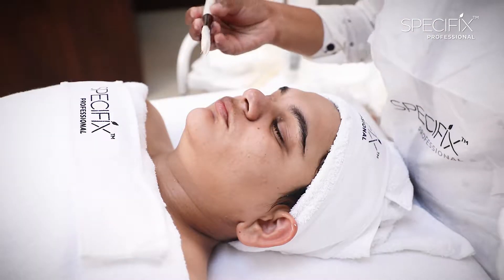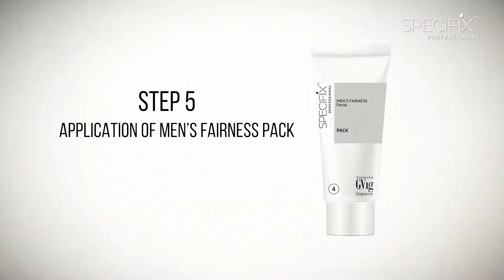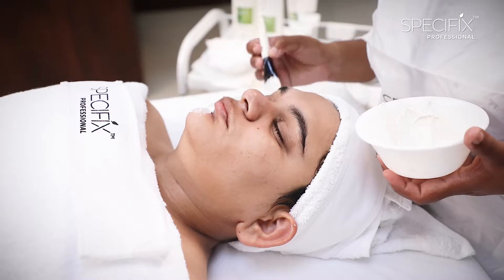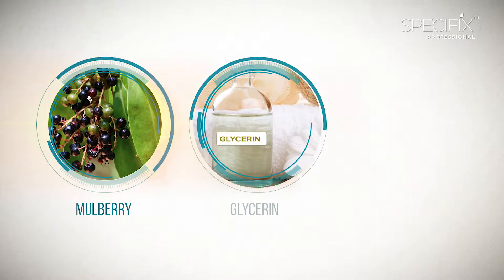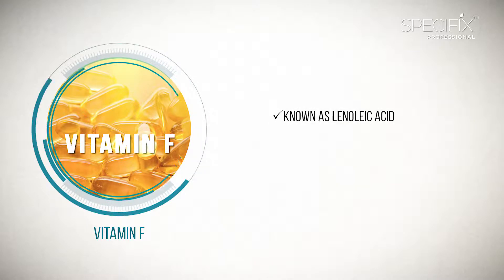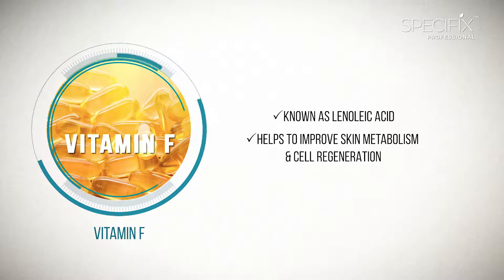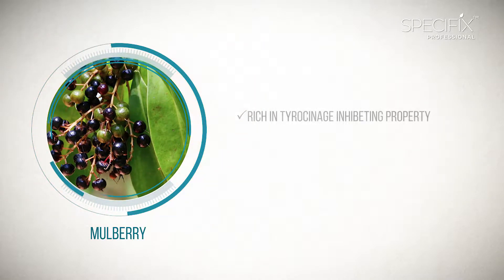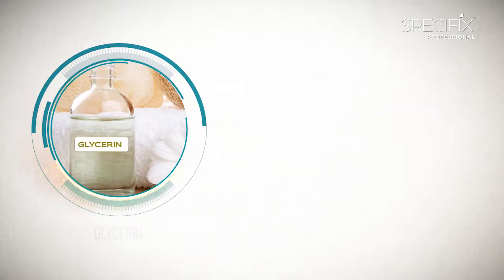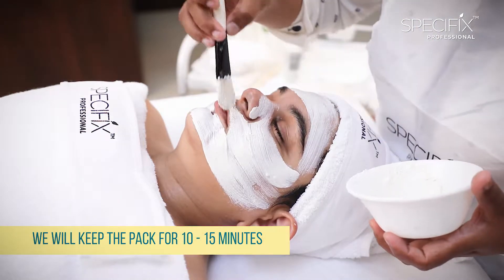We will dab off the excess cream and move to Step 5, which is application of Men's Fairness Pack. We will add a few drops of toner to this pack to make application easier. This pack is formulated with Mulberry, Glycerine and Vitamin F. Vitamin F is also known as linoleic acid and it helps to improve skin metabolism and cell regeneration. Mulberry, which is rich in tyrosinase inhibiting properties, helps in skin lightening. Glycerine helps to hydrate the skin. We will keep this pack for 10-15 minutes.